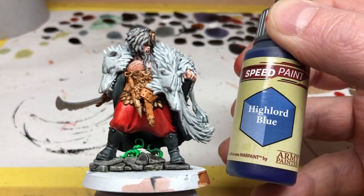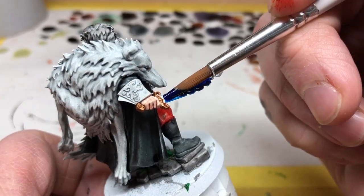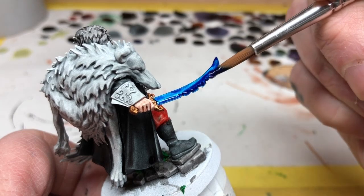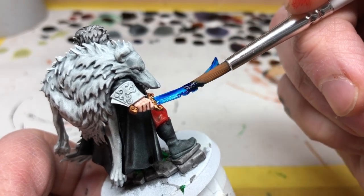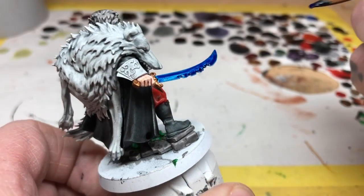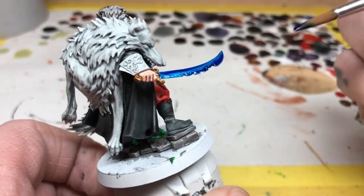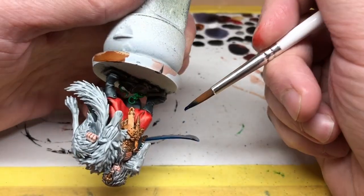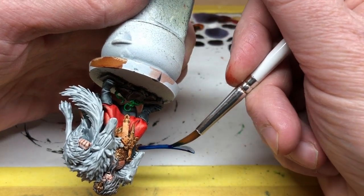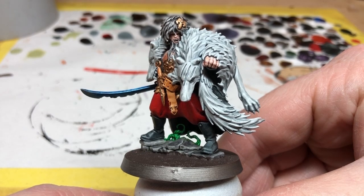Finally we're going to use High Lord Blue, and this is on the blade of the sword. Raducar's sword is a special sword that he acquired by slaying some monstrous beastie, and I'm going to apply High Lord Blue to give it a slightly magical shimmering blue finish. I'm actually putting too much paint on here, but by continually brushing the blade I do manage to get enough of the paint back off so we have a nice silver sword with a blue glow to it.